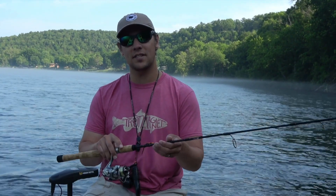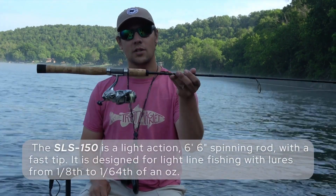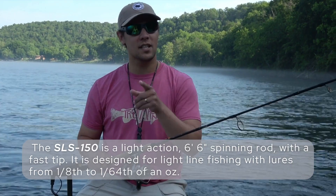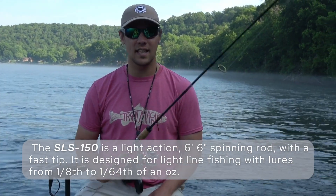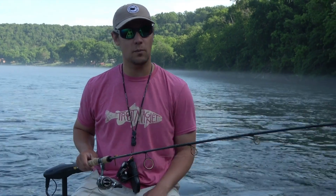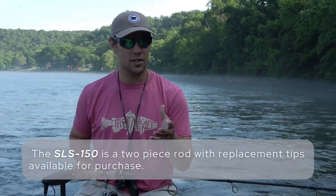I want to talk to you briefly about the SLS 150 trout magnet rod. This is the first rod that we developed and it's six feet six inches long. It's a light action rod, so you're not going to get a lot of wobble all the way down the pole, and it's a fast action rod as well.